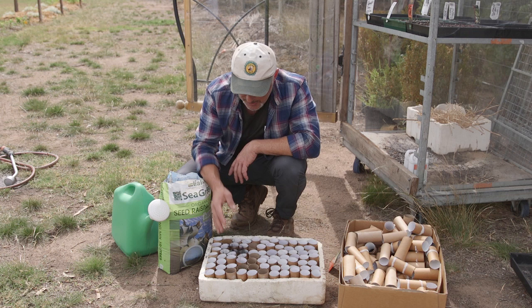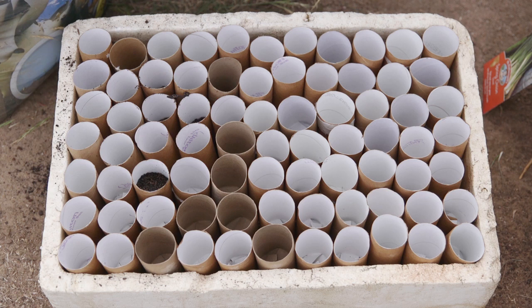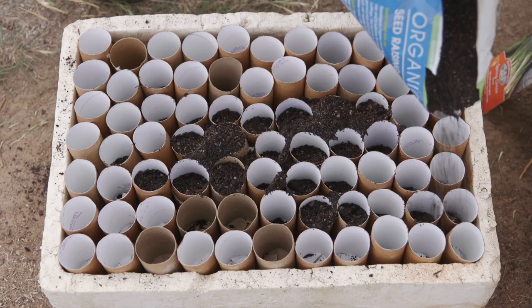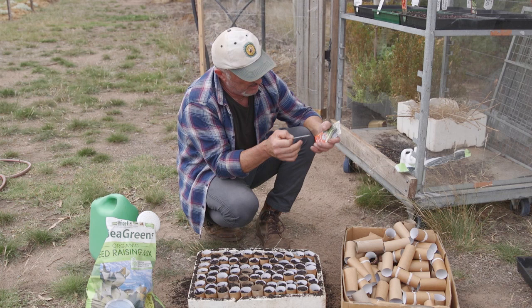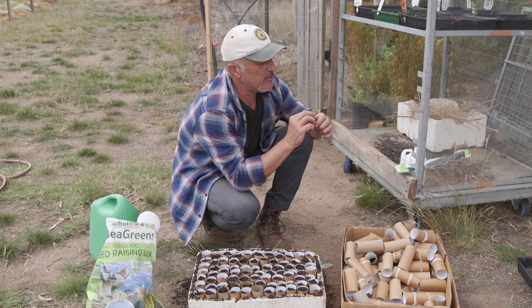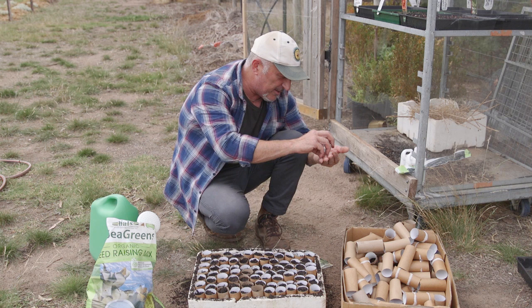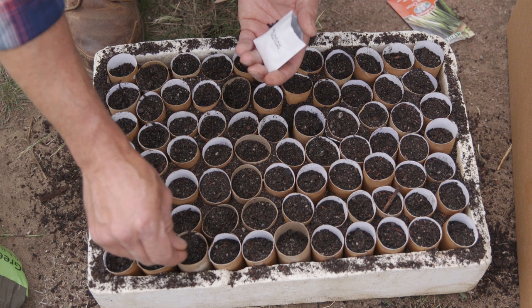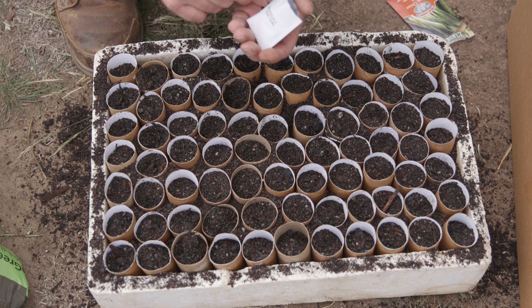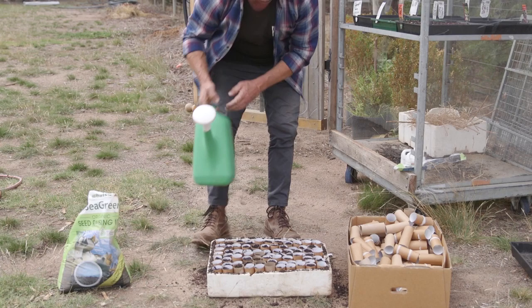Now we need to put some seed raising mix in. Don't be too pedantic because a lot will fall in between — you can fill them up one by one, or just sprinkle it over the top. Everything that falls in between can still be used later once you transplant the toilet rolls into the ground. Get them three-quarters full — that's perfect. As you add water it will compact down. I'm going to sow some spring onions in here because they're good to plant out in little bunches, like three or four if you can. Even two or three per roll is okay because afterwards when you transplant them out into the garden, they go straight into the ground with the paper pot — the toilet roll paper pot — and that way it will break down and you can harvest them a lot easier.